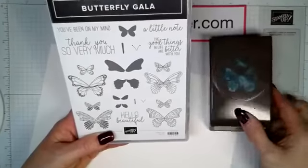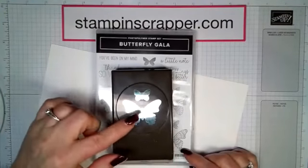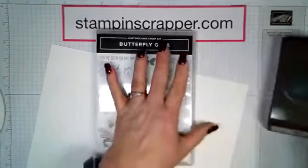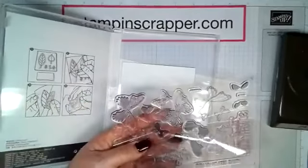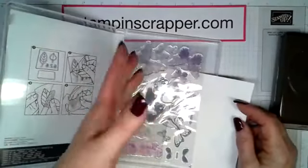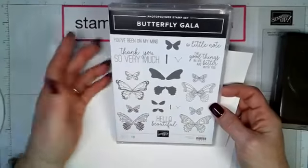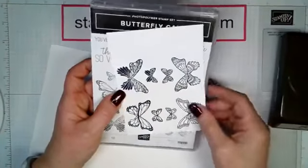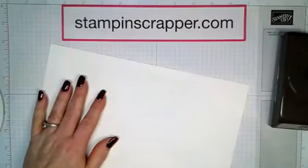Guess what Stampin' Up did this time? Remember when you had two different things to punch out of one punch and you'd have to try to figure out how to line them up? They put them together — they're connected. How cool is that? Here's a little trick: I stamped all four butterfly designs on a piece of paper so I could see the designs better, then I stick it in the stamp case and it's ready to go. I just pick up that piece of paper and I'm set.